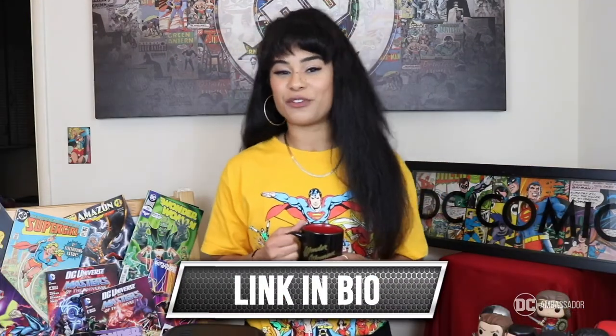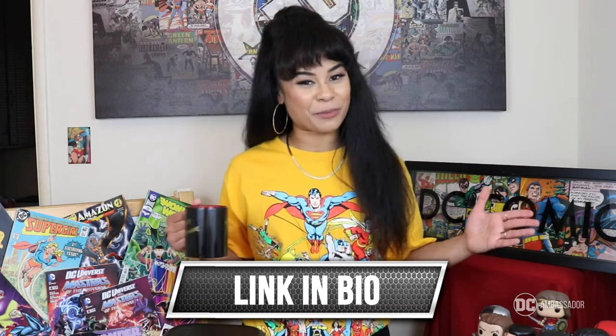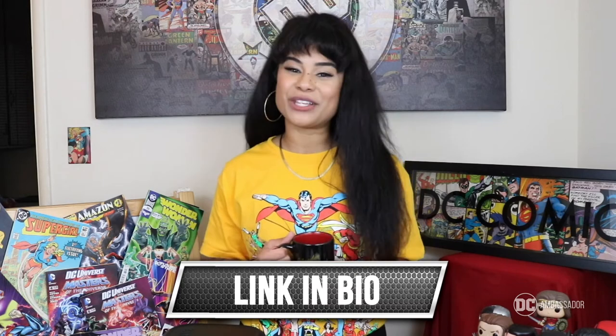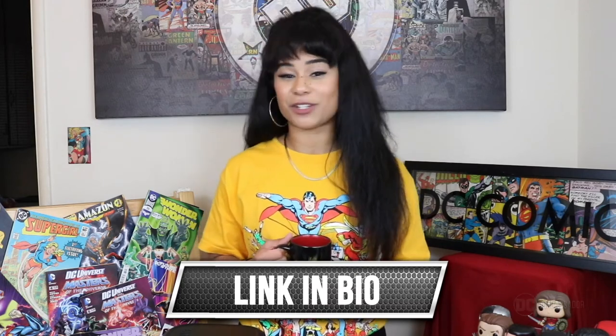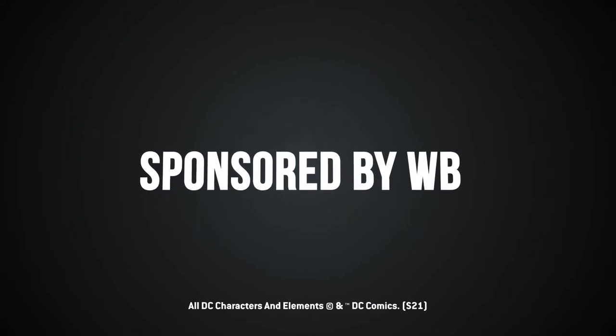So if you want a Wonder Woman coffee maker for you and your family, be sure to click the link in my bio to find out more information and to purchase it. As always, thank you so much for tuning in to this DC Ambassador product review sponsored by Wonder Brothers.